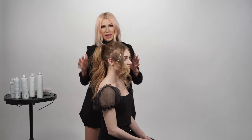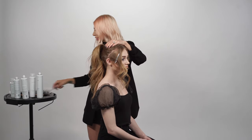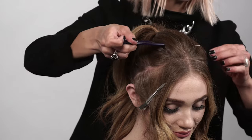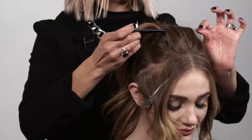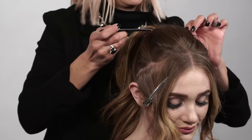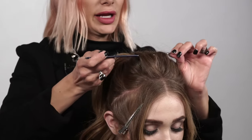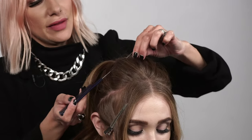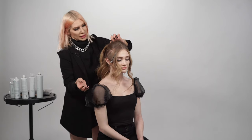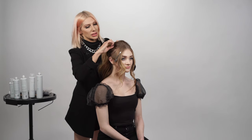Now we want to create that bouffant fullness. We have all that back-combing inside our ponytail at the crown, so we're going to take our tail comb, slide it through, and gently pull it up to create that fullness. Because hair has memory, we have all that teasing in there. Now we're going to hold on to the base and pinch and pull quarter-inch sections.